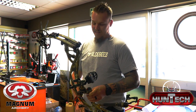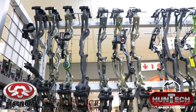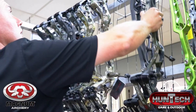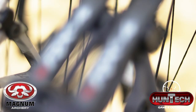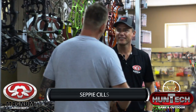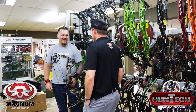This is way better than I expected. Sepp, how are you? Hey Johan, I'm well. And you? Good, man. Welcome here at Magnum Archery. Thanks for the invite, Sepp.